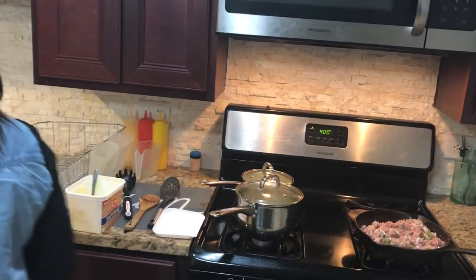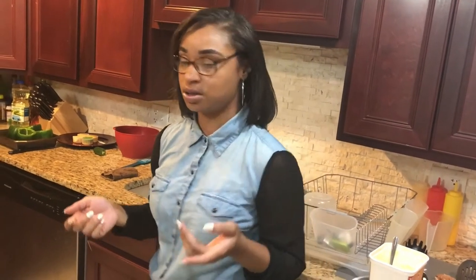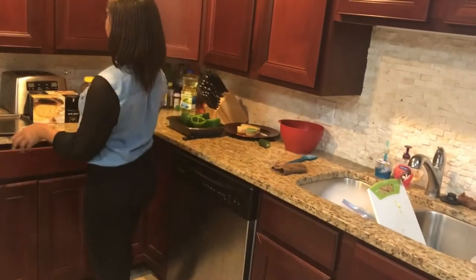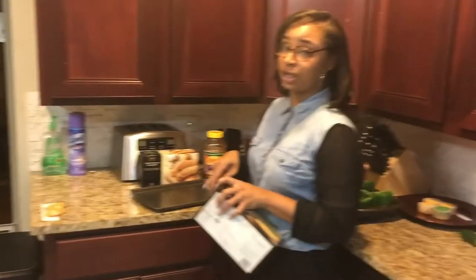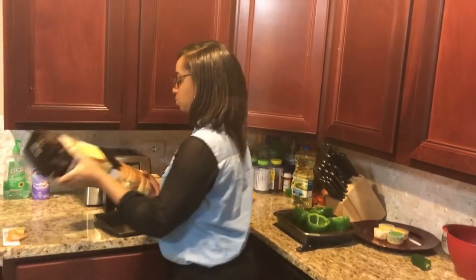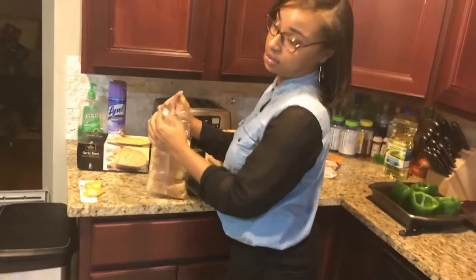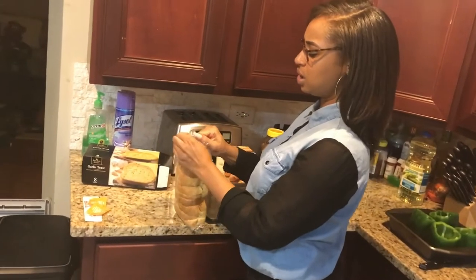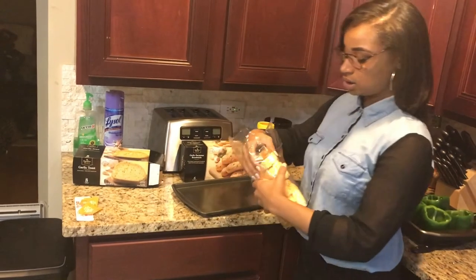While that's all cooking we're going to go ahead and start our garlic bread so that when everything's ready that'll be done already. It's very simple — all you have to do is basically open your box, and since you've already preheated your oven, just take it out and make sure you don't burn it. That's the hardest part because it cooks really fast once it starts going.